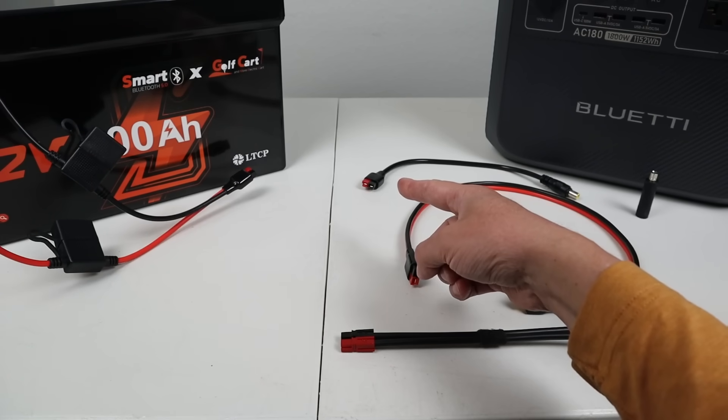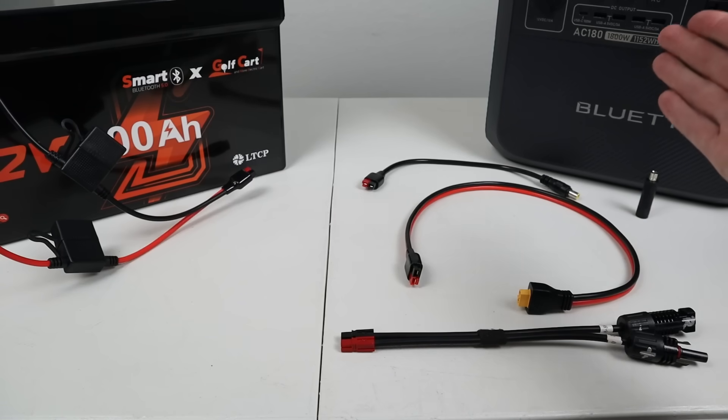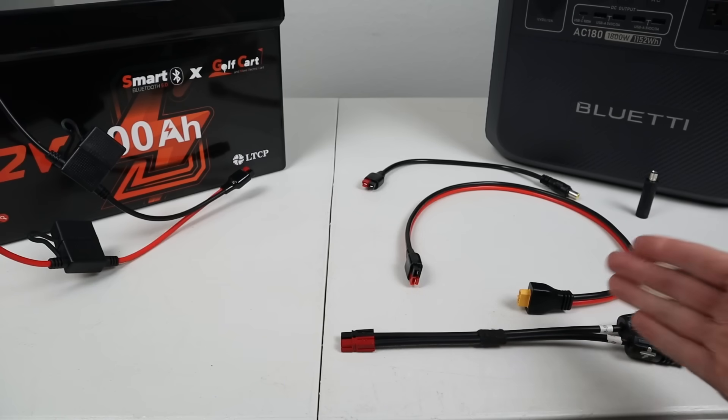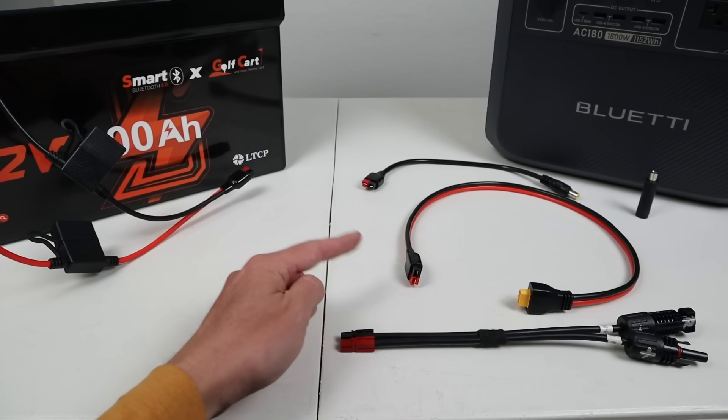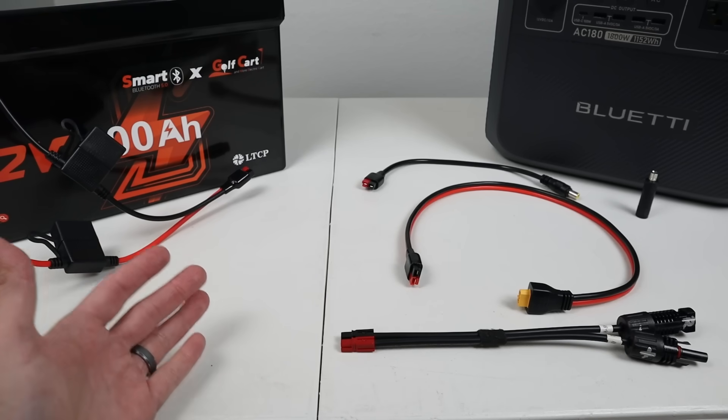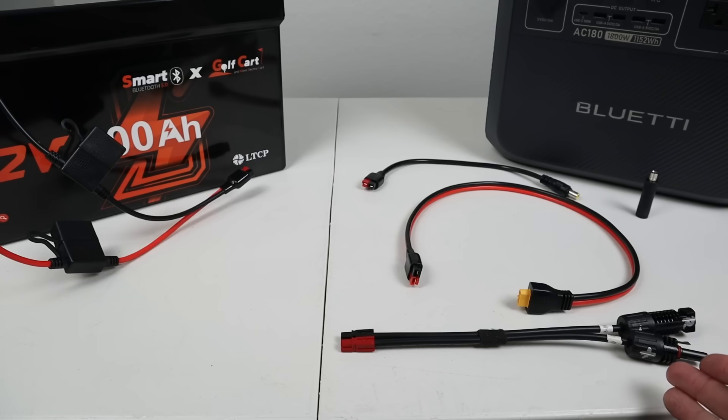There are tons of different adapters online that can connect up to this Anderson power pole. On top here is Anderson power pole to 7909, which works with Bluetti, Goal Zero, and the older Jackery power stations. You can also pick up a 7909 to 8020 adapter for the newer Jackery power stations. If you have a power station that uses XT60 you can connect that up here. Or if your power station is compatible with MC4 — the most common connection — I'll list an MC4 adapter so you can plug this into basically any solar charging cable compatible with your power station.